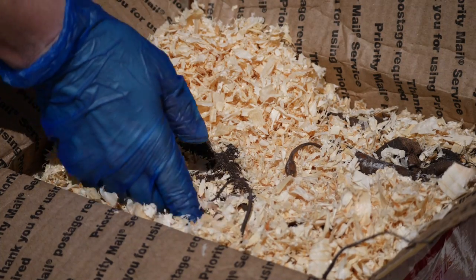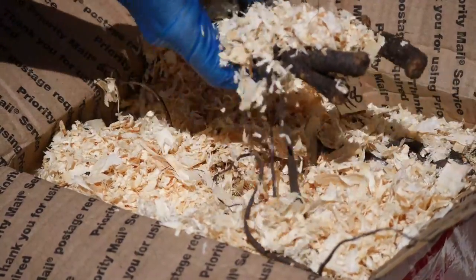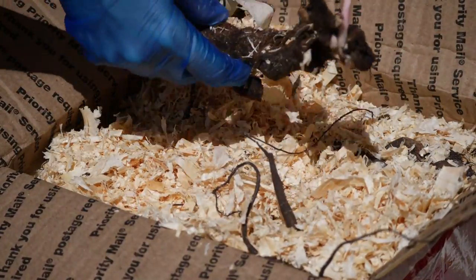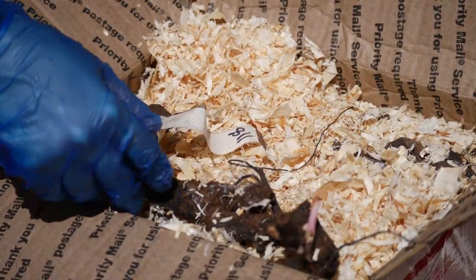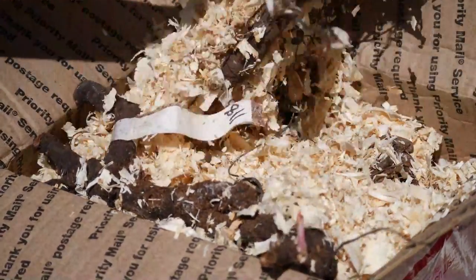Hello everyone and welcome back to the garden. Today we're doing something a little bit different. Rather than planting our peonies into the ground, we're actually going to be planting peonies into containers — more specifically, Ito peonies.